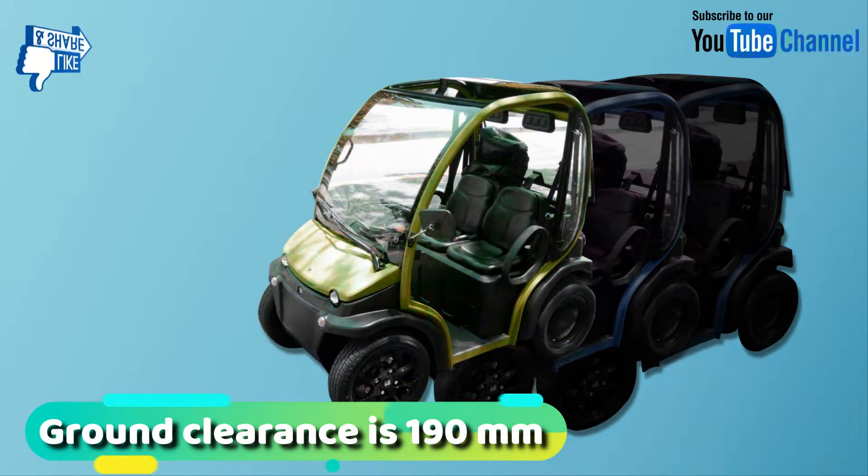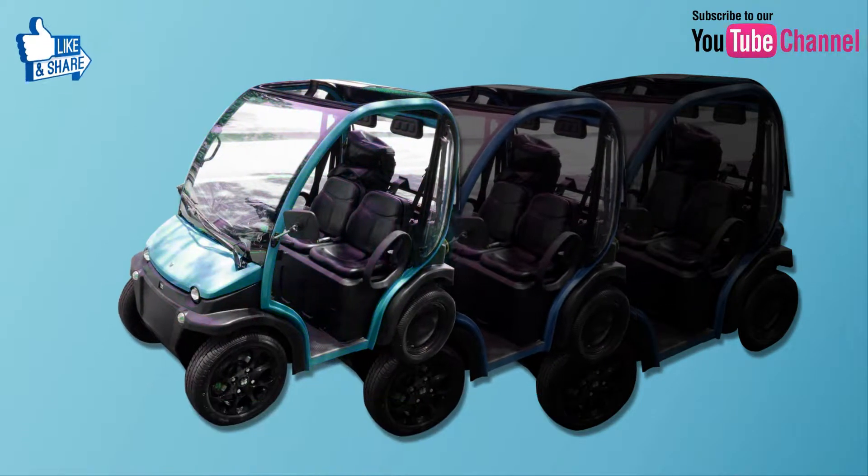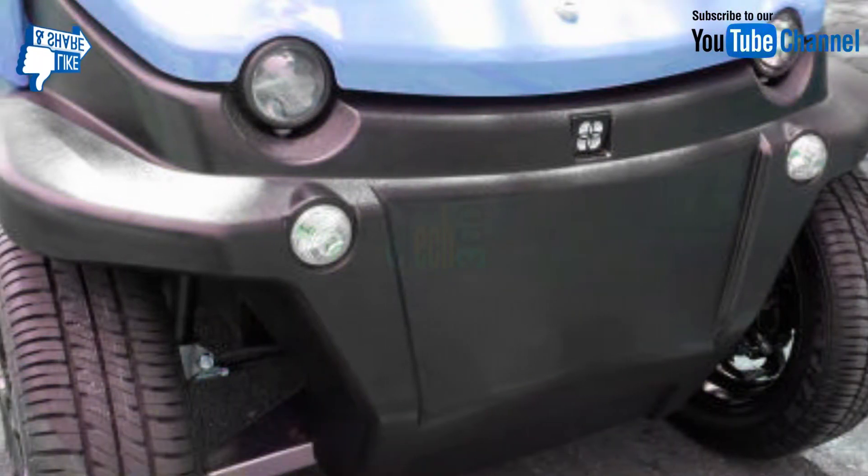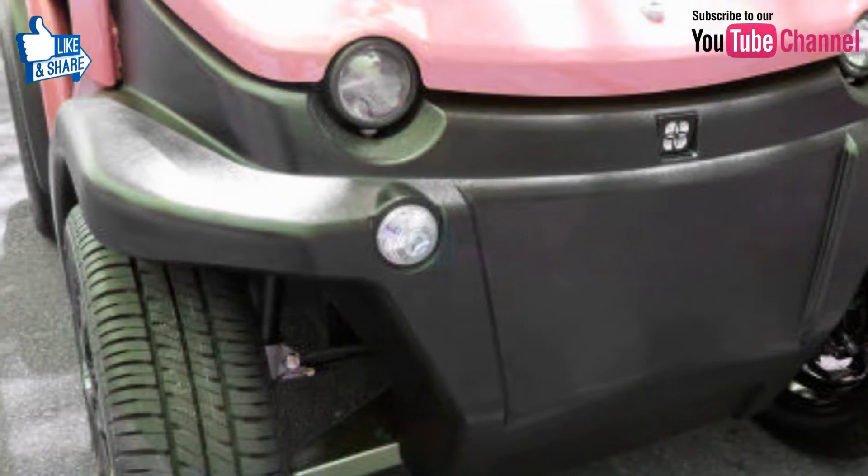The minimum ground clearance of the Vero electric car is 190 mm. The weight without the battery is 250 kg, and it is a lightweight vehicle with a 48-volt system.